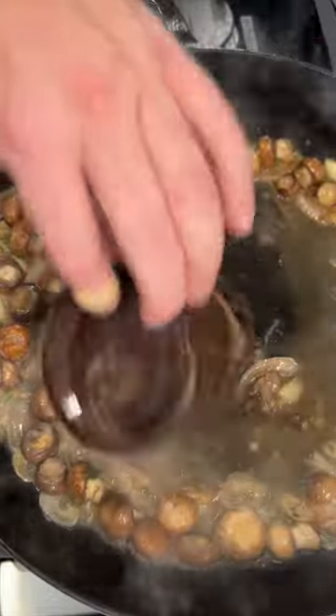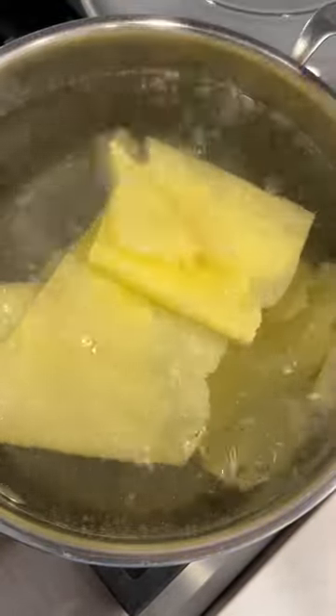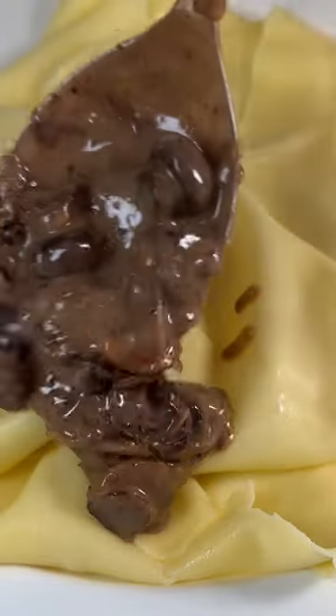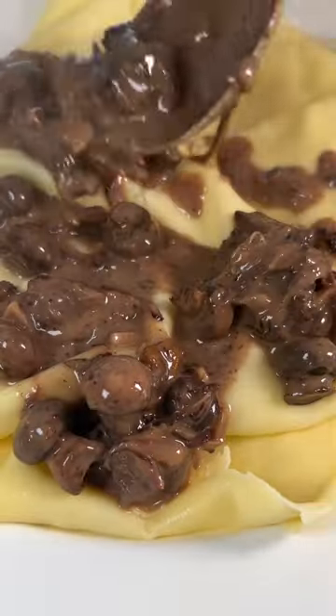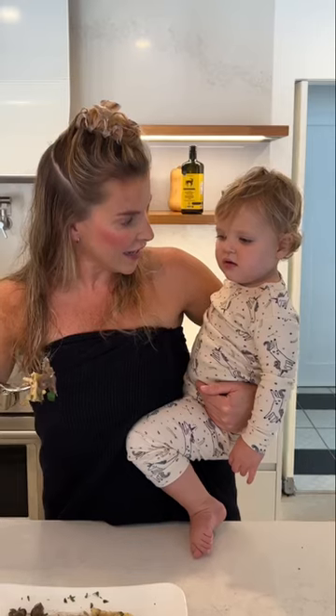Stroganoff sounds complicated but really quite simple if you have leftover braised beef. This is a cheek from a few videos ago. We went garlic, shallots, white wine, thyme, mushrooms and of course sour cream because that's what makes it a stroganoff. Altogether it comes together in this savory, silky pudding-like texture, perfect over egg noodles and always finish with parsley.